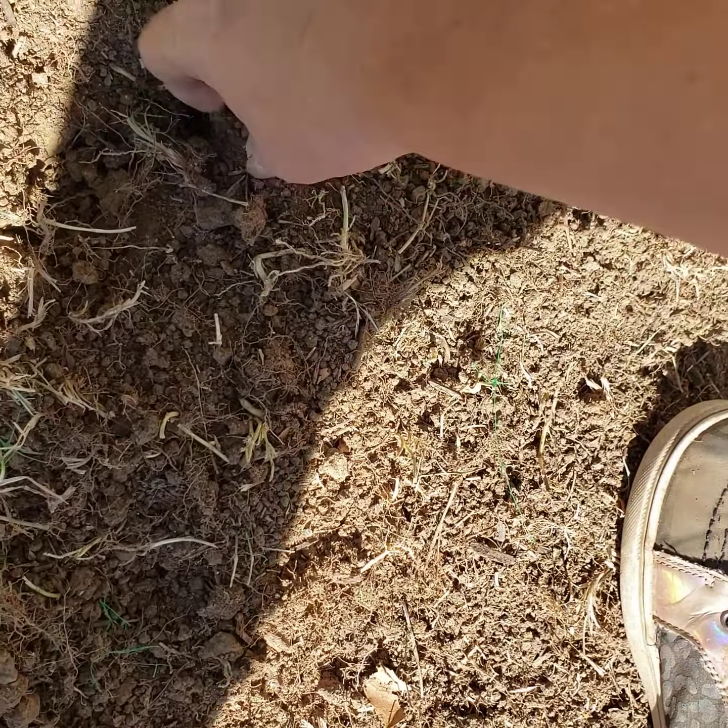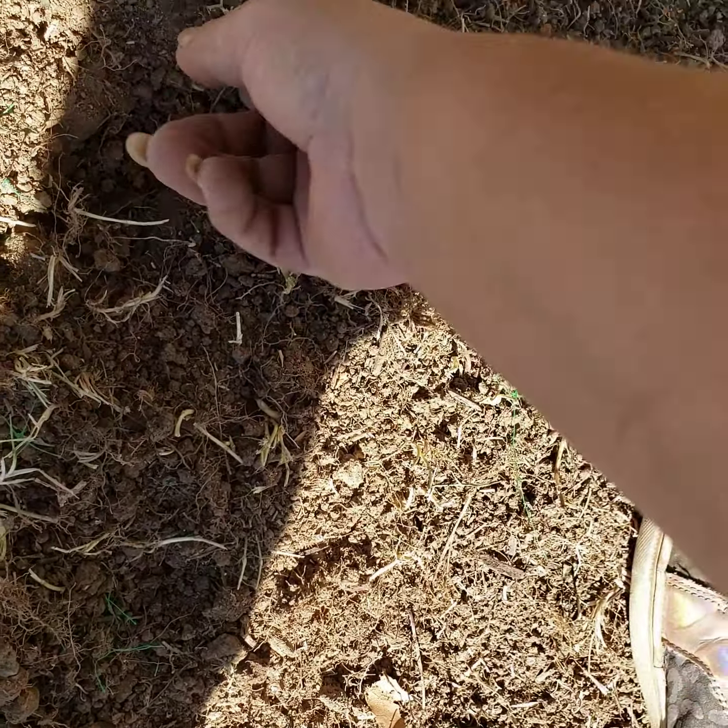It's probably some kind of weed blocker or something for when they put the sod down before.